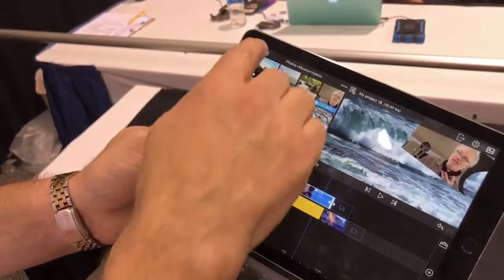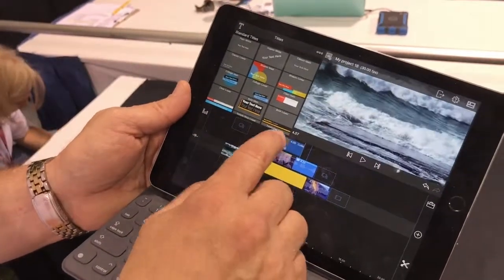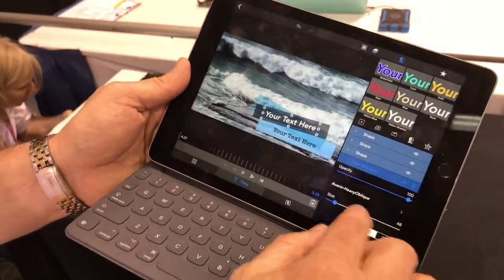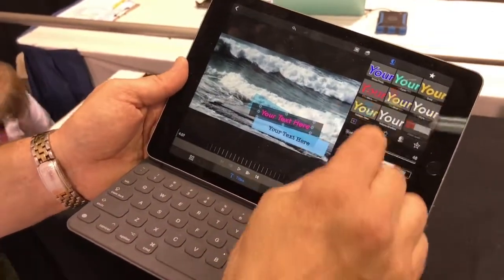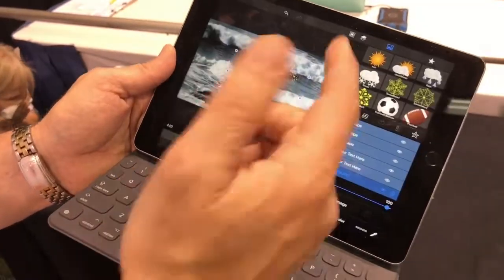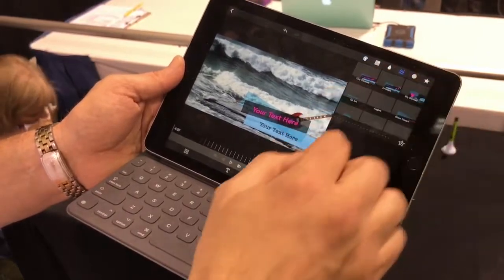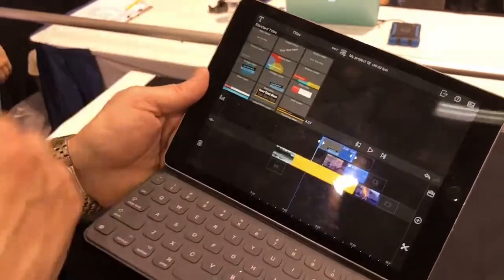Our titler lets you completely customize everything with the title. You can come in and customize the font, use your own custom fonts, change the color, get exactly the look you want, add new layers, and add your own custom images — for example, this guitar. Move it around, change the layer order, and save that out as a template. You can even add filters to your titles to get really interesting effects and results.